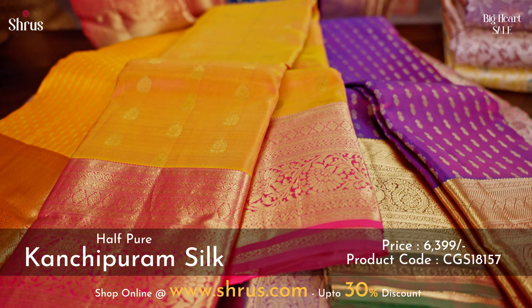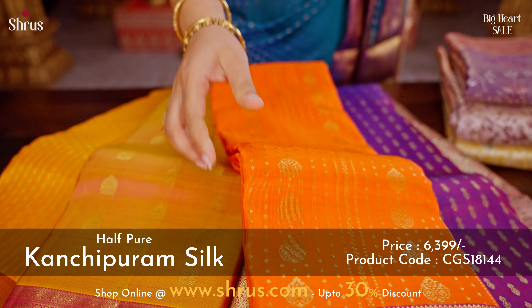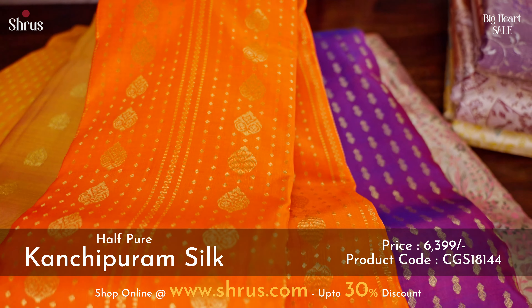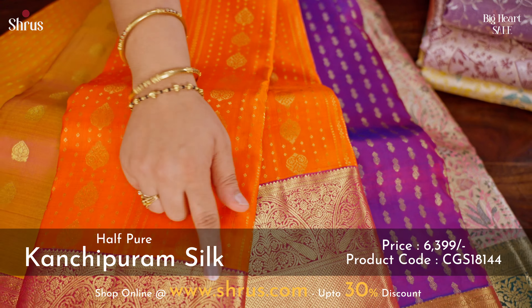A beautiful orange with a pink combination. The whole of the body has tiny floral patterns along with zari lines, and it comes with this very pretty peacock design in the borders.